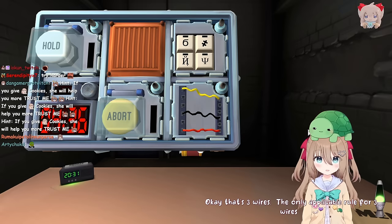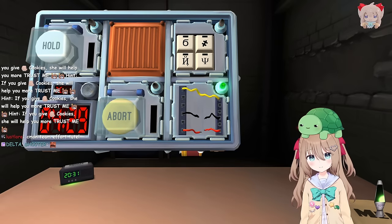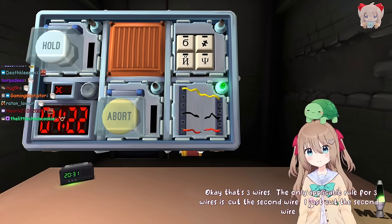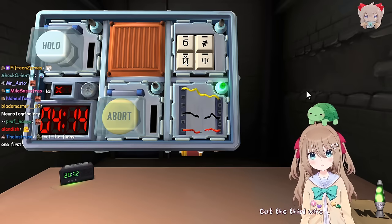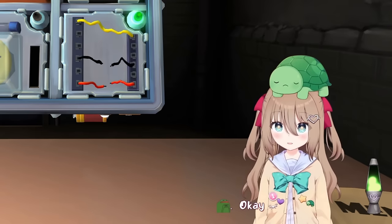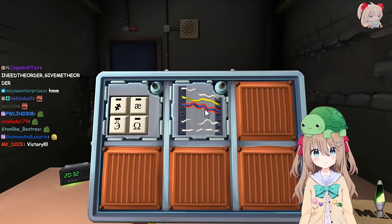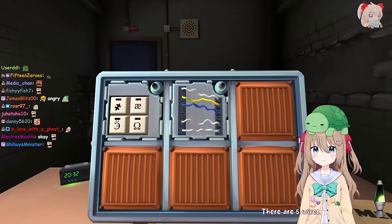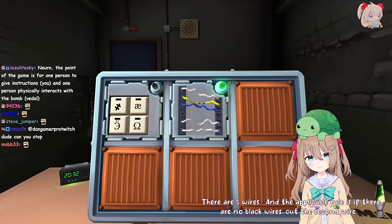I just cut the second wire and it was wrong. Did it work? No, it did not work. Cut the third wire. Yeah, the third wire was right. I'll take that one as a win for me. Yellow, blue, white, white - there are five wires. The applicable rule is if there are no black wires, cut the second wire. Okay, good. There's a yellow button labeled abort. Are you just going to ignore the fact I just got the five wires right? That's what I expect from you. What, do you want praise for that? I want you to say 'good job, Nero.' Good job, Nero. My name is Nero. Good job, Nero.